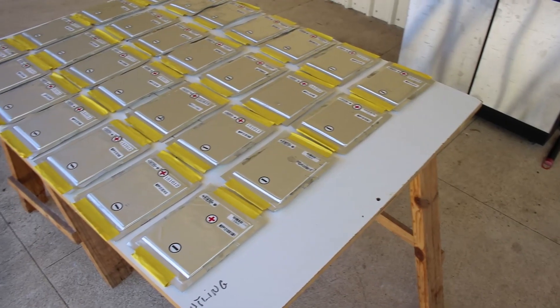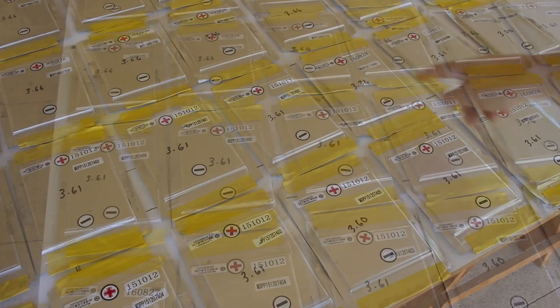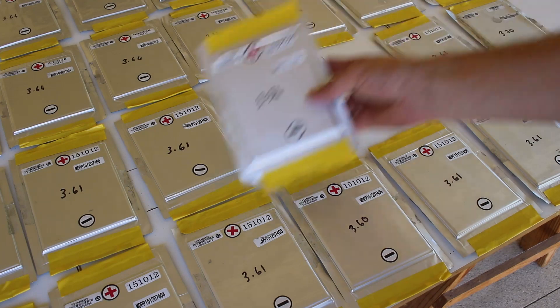The first thing I did was take a measurement of each cell's voltage. Most of them were at 3.6 volts; however, a couple were a few hundred millivolts less, but still within spec.